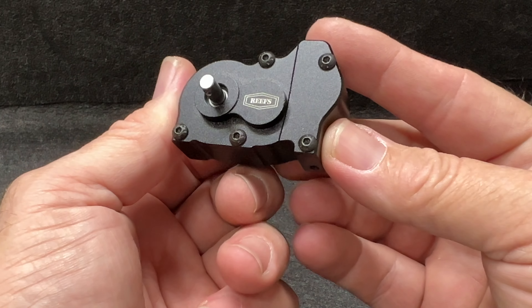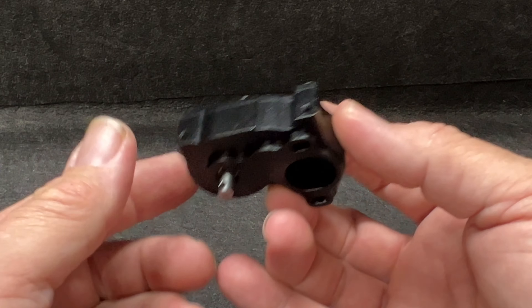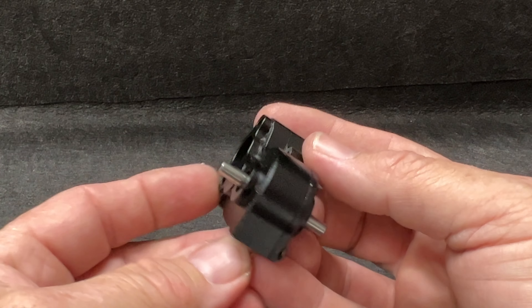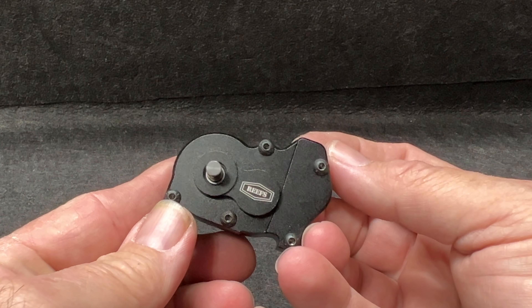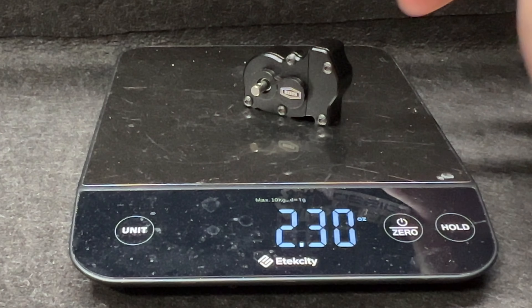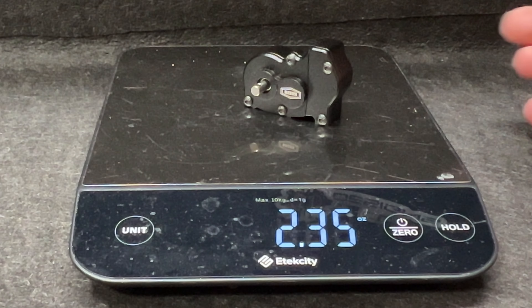The XPT3 right here is a two-gear transmission — you have a gear here, a gear here, and that does all your reduction. Very simple, clean design, and it's also lightweight. This transmission, ready to go. Keep in mind there is a spur gear inside of there. This is all 48-pitch gears, by the way. 2.35 ounces.